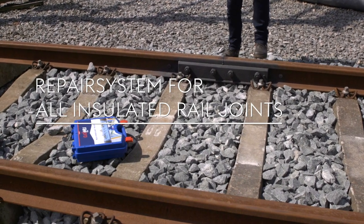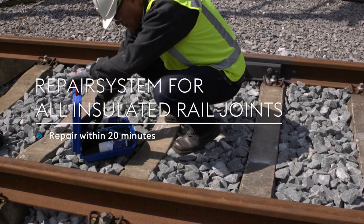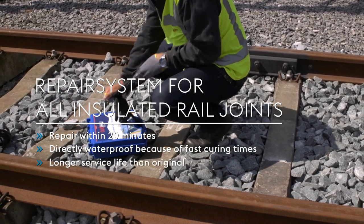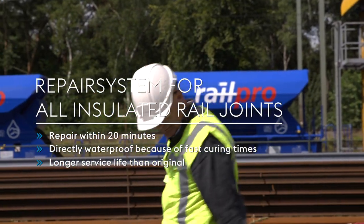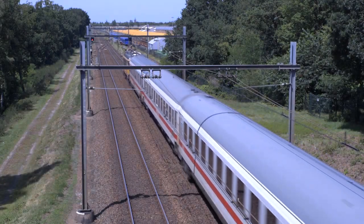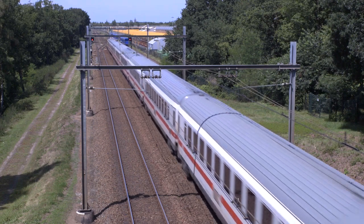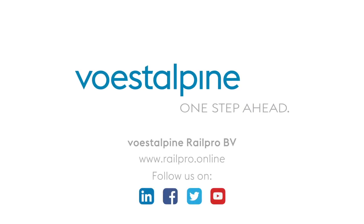Repair system for all insulated rail joints. Repairs within 20 minutes. Directly waterproof because of fast curing times, longer service life than original. Enhancements ready in an instant, with high quality products to ensure a safe and reliable railway infrastructure. Vostelpina — one step ahead.